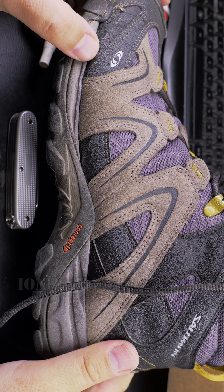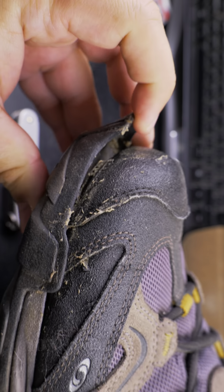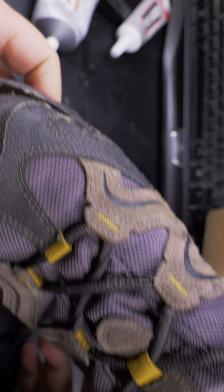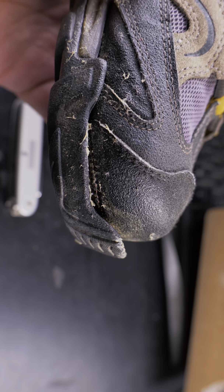This is my trusty boot and I have a problem — it's broken, the glue has come unglued.